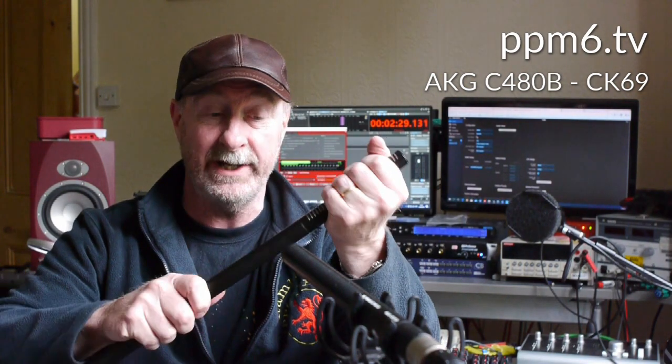The capsule is actually in two parts, so you can have a shorter gun mic. This is about the same size as the 416 we're recording on — that's an Audio-Technica — and you can see there's a bit of a difference here, but let's have a closer look.